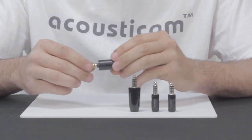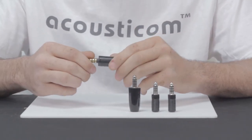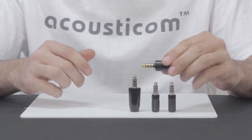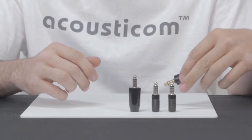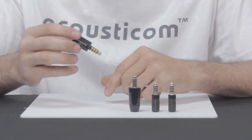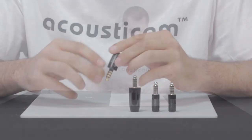We also have the UK NATO plug. Now this is not the same as any of these — these are all the same; they'll work in the same system, plug in just the same. This, however, does not. It's a different size; it doesn't fit.